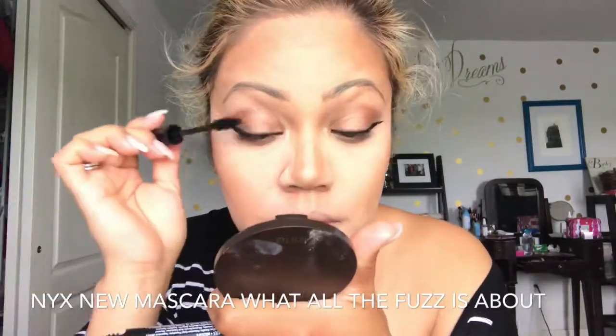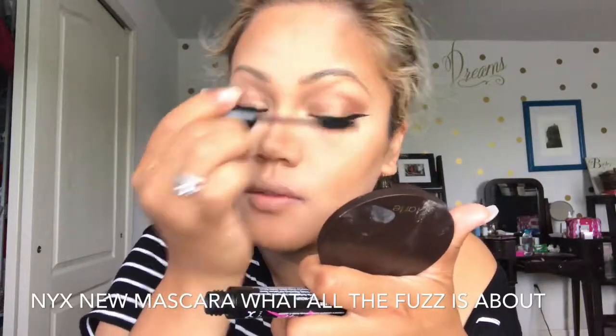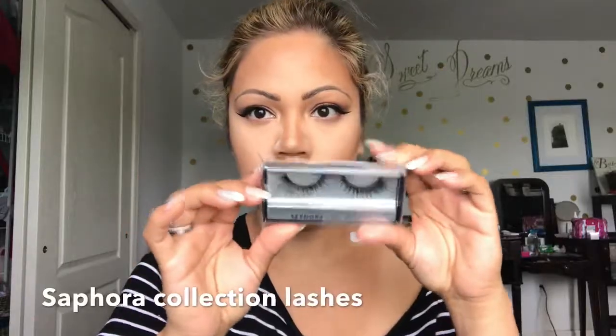So there we have the eyeliner. I usually curl my eyelashes with a spoon but I decided to purchase a curler. Now we're doing the mascara — this is the new mascara NYX came out with and I love it as well. These are the Sephora eyelashes — I'm not sure about this style and I was not happy with them. They were not curly, pretty much just straight and sticking out, so I did not like the lashes. And like I said, I wasn't too happy with how the eyebrow looked either.